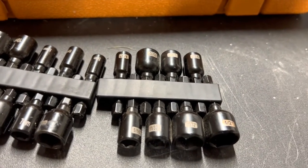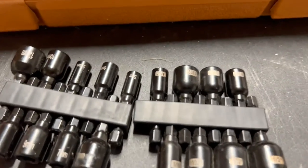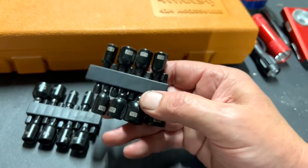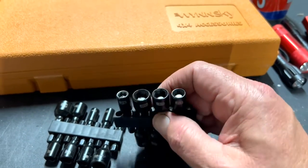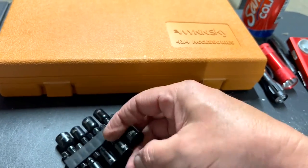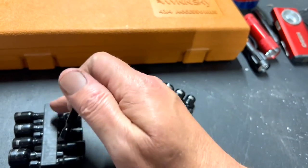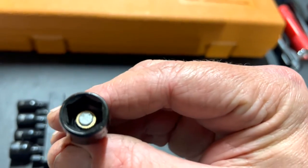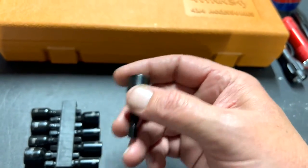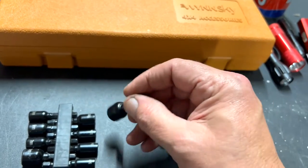Maybe one day if I have extra money it might be cool to get that SunX set, but for now I'm going to keep these and use them. Let me pull one out and give you a closer look. This little rubber thing holds them in pretty good, and the magnet is decent — strong enough to hold the fastener in there.